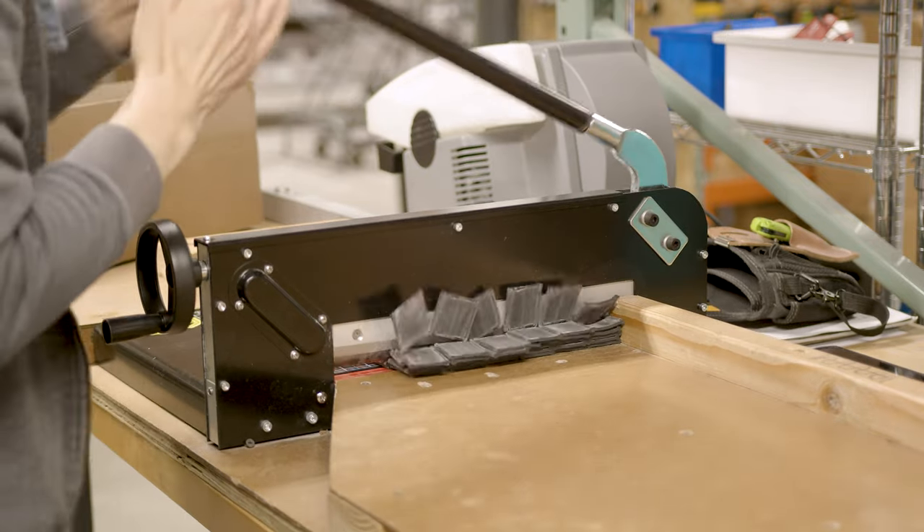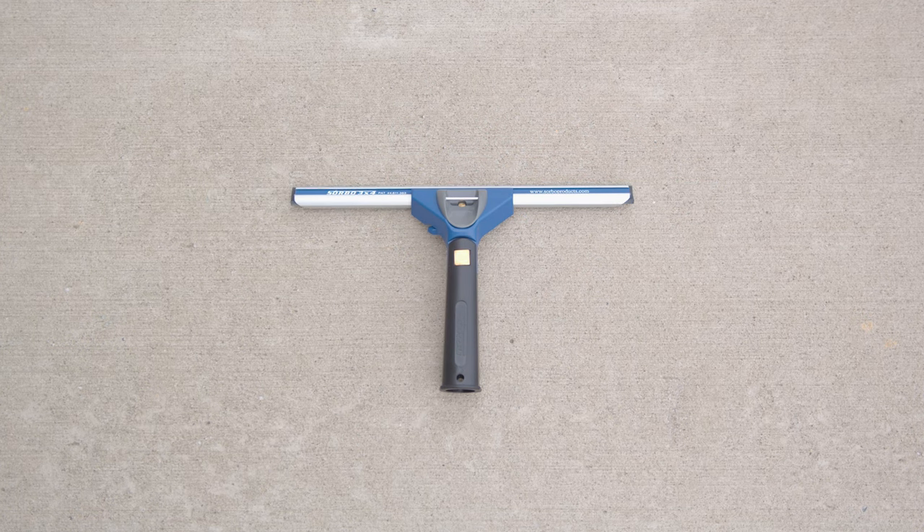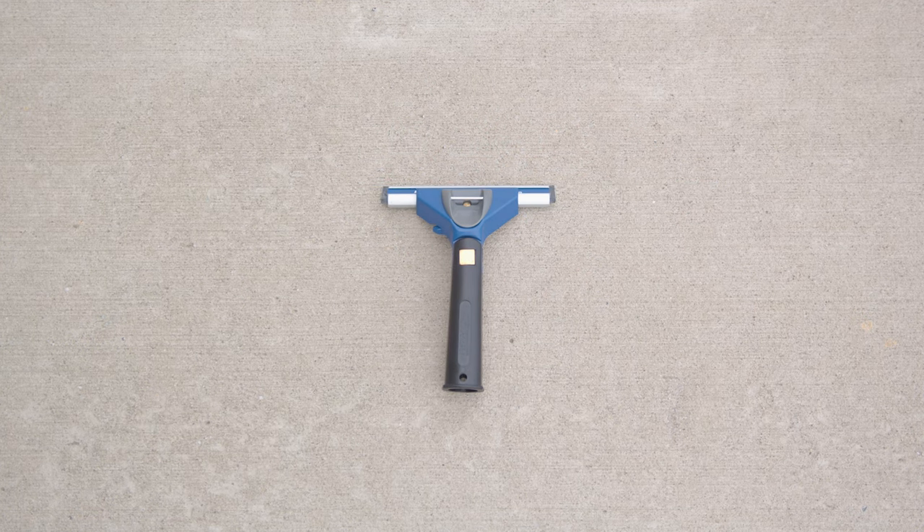Especially for those of you who enjoy using the S technique, you know the corners of your squeegee rubber wear down much faster than the middle. But before you toss it, consider this: that worn 18-inch piece can find new life as a 12-inch, or even a 6-inch strip, perfect for smaller windows or touch-up jobs.